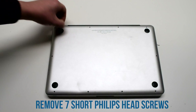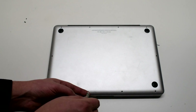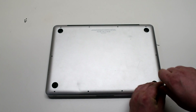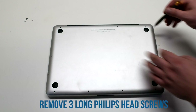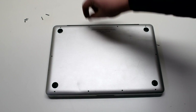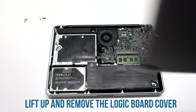To remove the logic board cover, remove the seven Phillips head screws starting at the top left and going all the way around the contour of the MacBook. Once you remove the seven Phillips head screws, now remove the three long Phillips head screws. Lift up and remove the logic board cover.